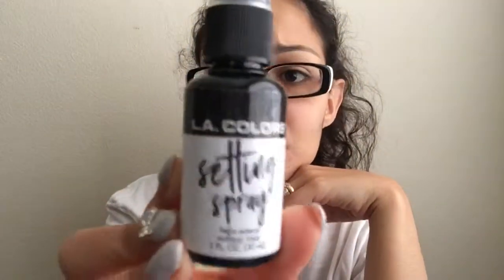Next is the LA Colors setting spray. I've used this a couple of times and I'm not too sure how I feel about it. It is a very small bottle and it does have a very weird smell. So far I really don't have a problem with it, but I do need to use it more times and wear it out to see how I like it.